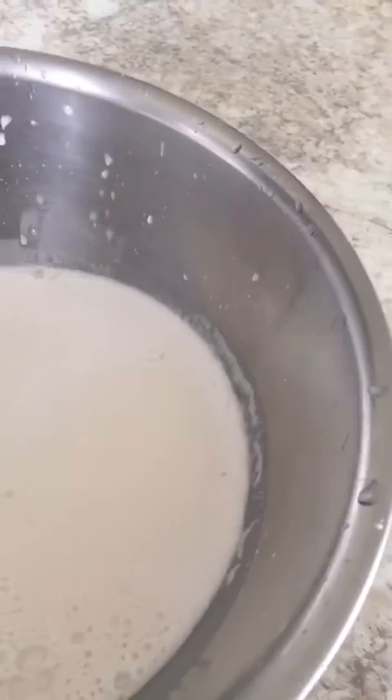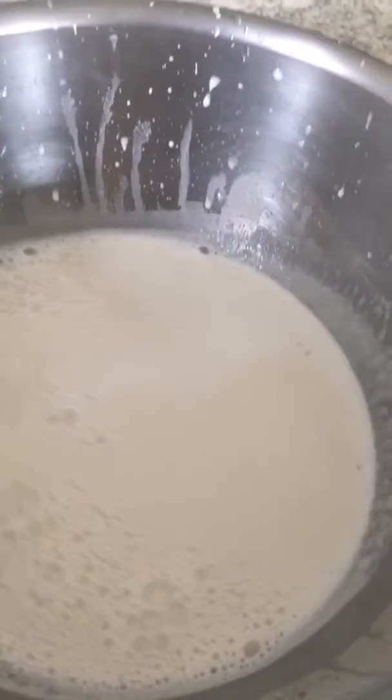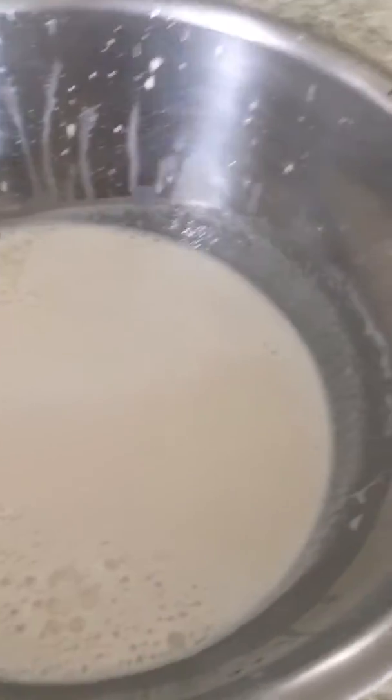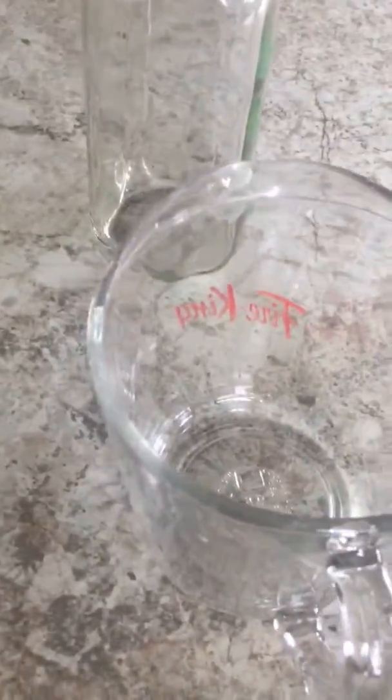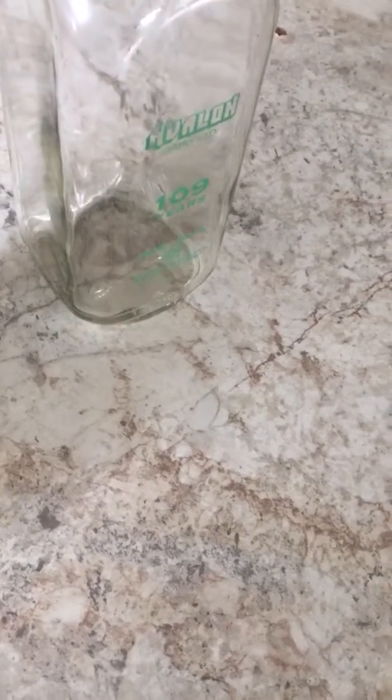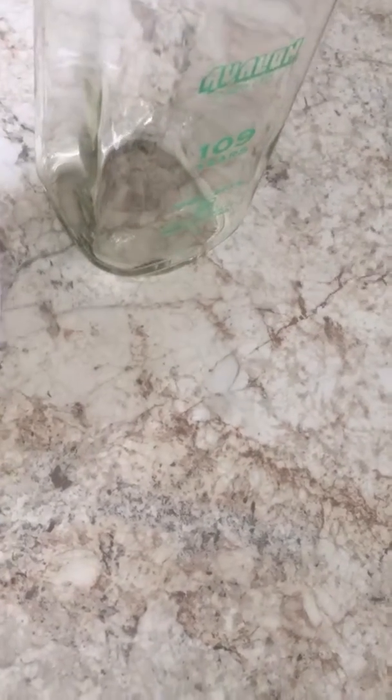I could probably use a funnel and do this in one step instead of two, but I don't really want it going through plastic after all that healthy little journey it's been on. So I'm going to pour it into a Pyrex measuring cup — it's got a spout. Sometimes I don't pour the last bit in case there's some sediment. I'll use that in cooking or something.